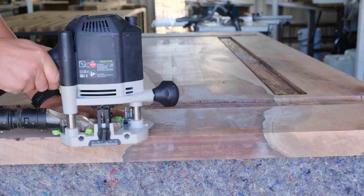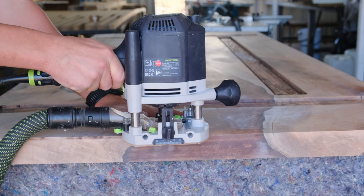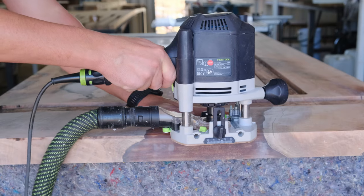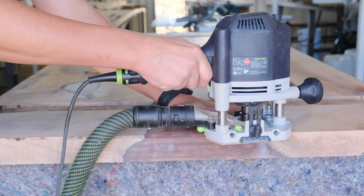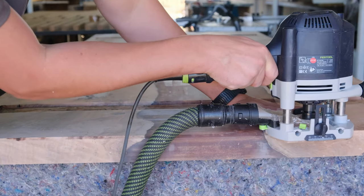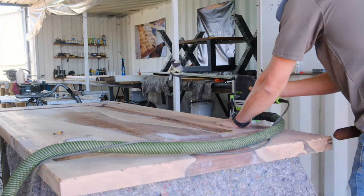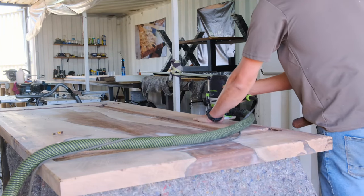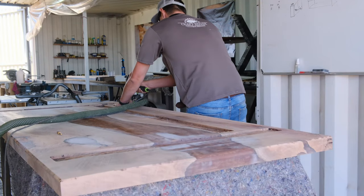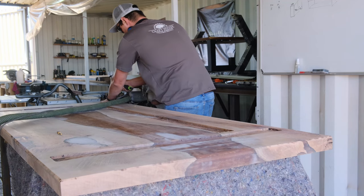Another tip: when you want to see when your blades are getting dull, look at the area you already routed — you will see small black marks. Those are burn marks, which means your blade is cutting but it's a little bit dull. When the burn marks start to get more frequent and pronounced, that means your blade is super dull and you need to change it.